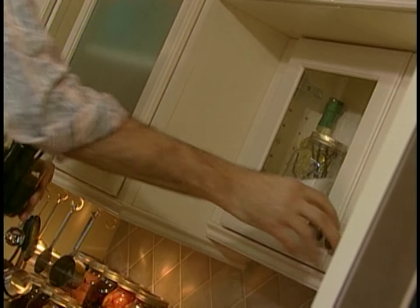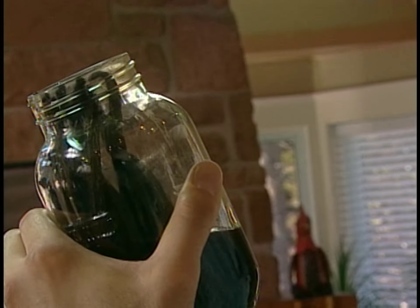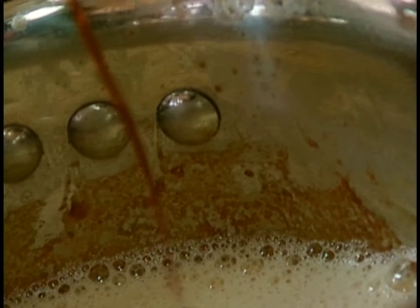Here's another ingredient that's not optional: vanilla extract. I think of it as the salt of the pastry kitchen. Because just like salt, it takes all the other flavors that it's hanging out with and brings out their best.